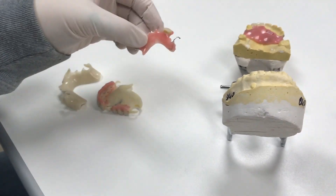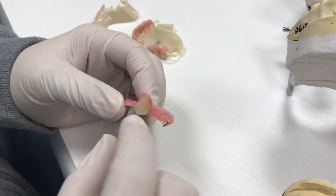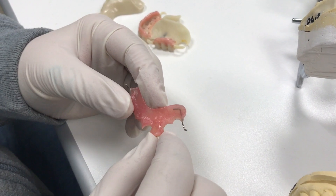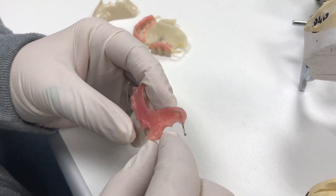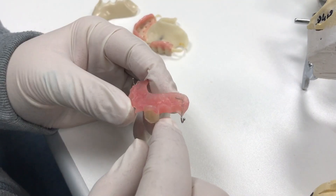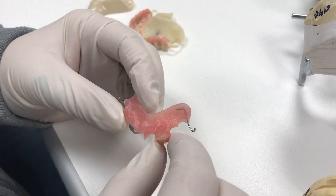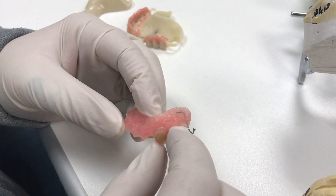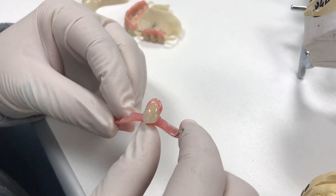So why would you use that instead of something bigger? This is for temporary use — like for an implant, if they're doing a single tooth implant and just need it until they get their healing cap off and go to restore the implant crown. This can be a temporary appliance. We've had people stay in them for years, and they could be used just while implants are healing during those stages.